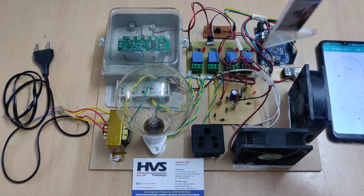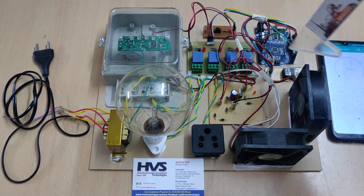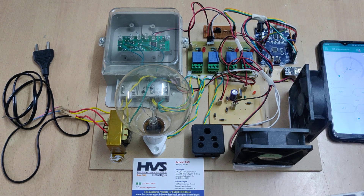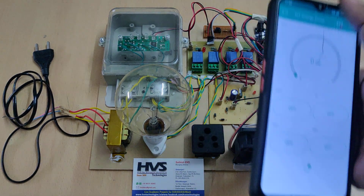The interfacing connections are: the ESP8266 module is interfaced at pins 8 and 9, and the four relays are interfaced at pins 10, 11, 12, and 13. The remaining connections are 5 volt power supply to the input and output modules.